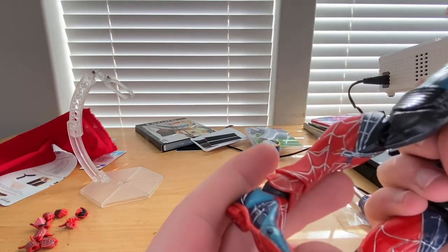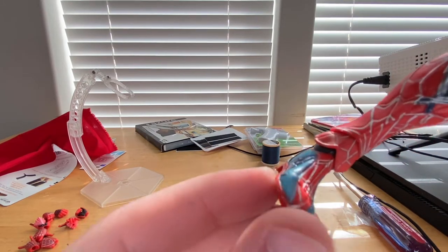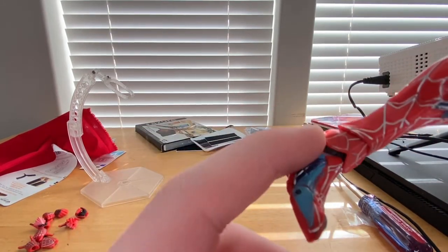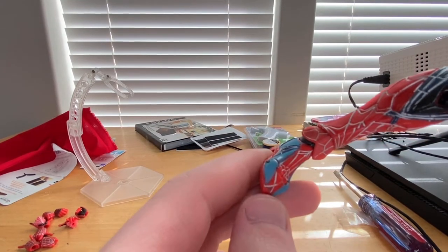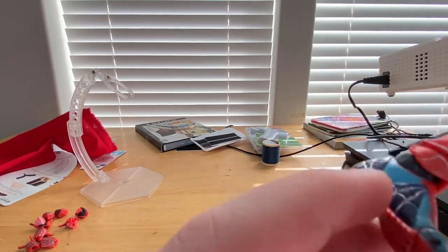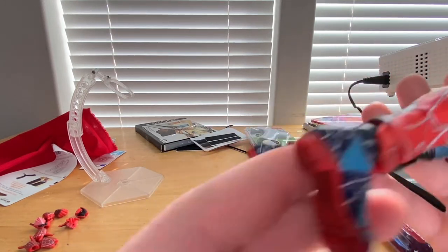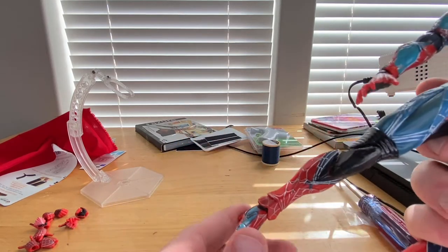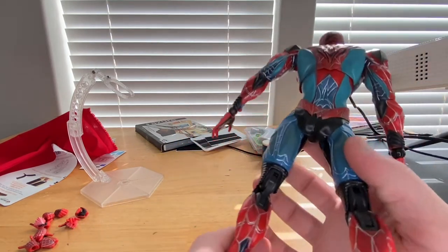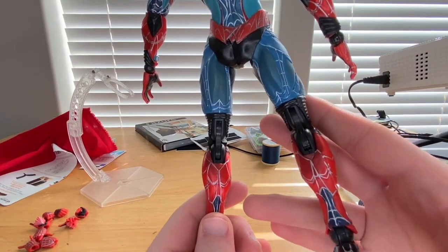The webbing is just all over the place for this figure. You get the red foot, some black and blue detailing on the inner and outer part of the foot, red down the middle with the webbing, darker blue down the middle and outer part with some webbing, and cool foot tread grips. On the back you get some blue in the calves and ankle area.